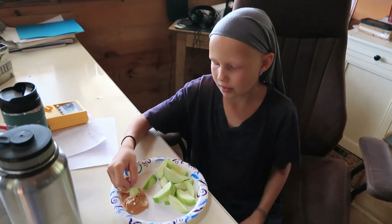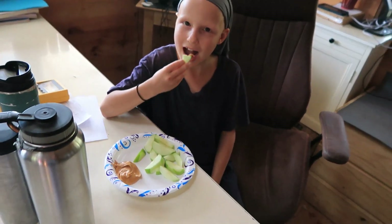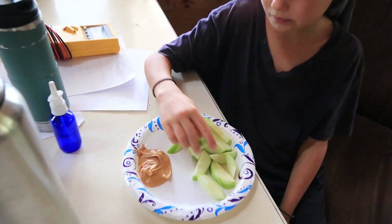What you got there, Esther Pie? I got apple slices and peanut butter. Boy, that sounds tasty. That's a treat, isn't it?